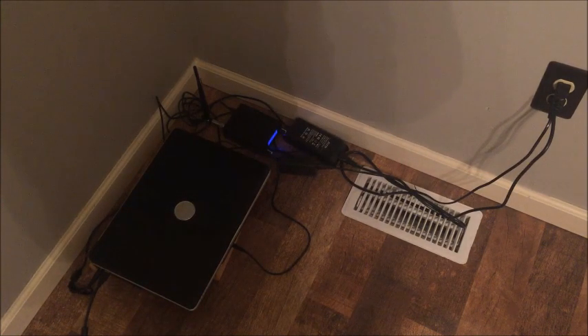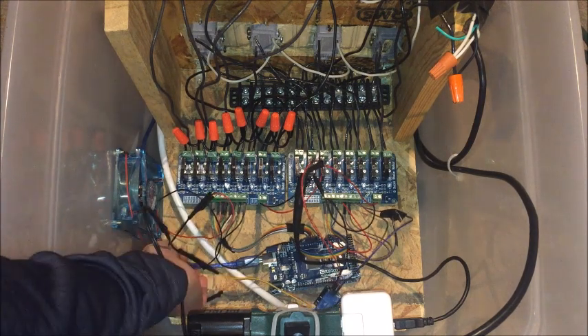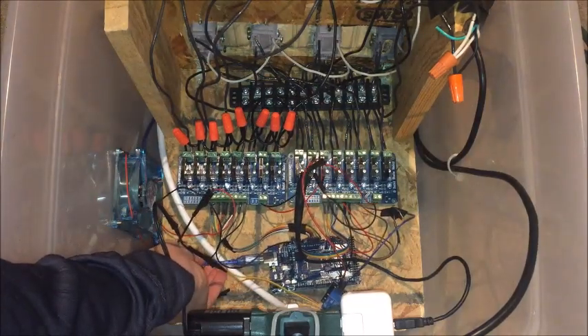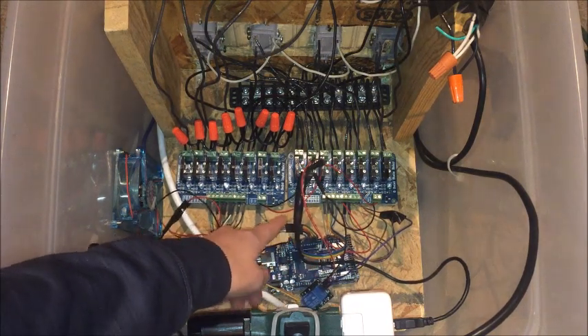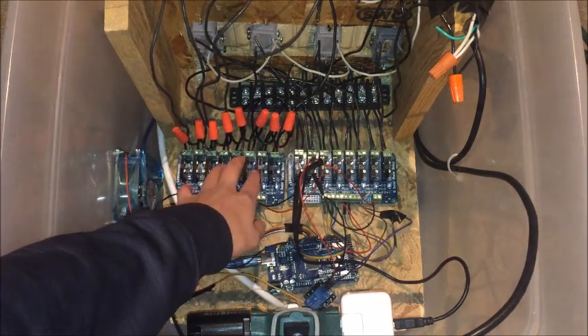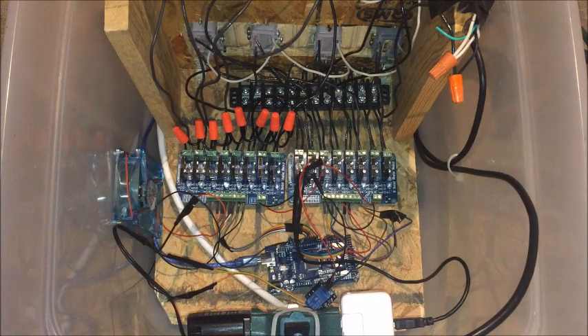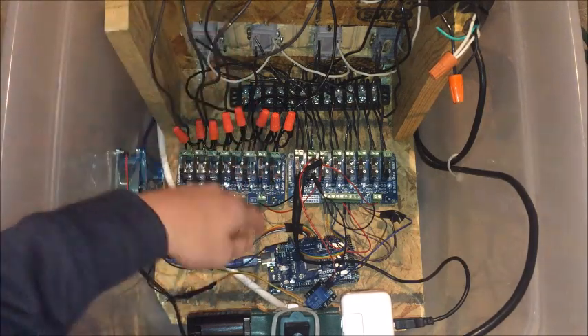Now we'll go take a look at the control box. Here is the data cable coming in from inside, and here is the Arduino. Here are all of the cables going to the relays. One difference from last video is that we have solid state relays now instead of mechanical relays. I switched because mechanical relays wear down after a while and aren't as efficient. Solid state relays are about twice the cost but they switch faster, last longer, and are more efficient in the long run. So everything is still the same — just a different type of switching.